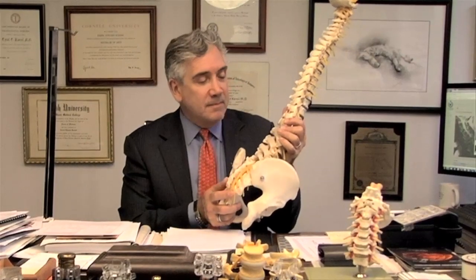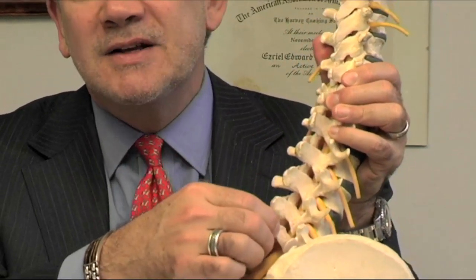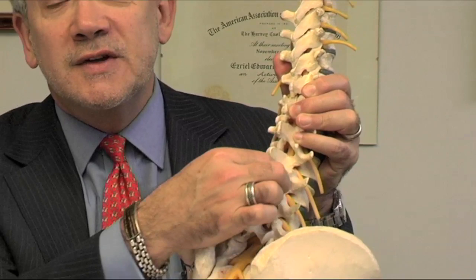Here we have the spine. This is the lumbar spine, the lower back. These are the spinous processes that you feel when you run your hand up and down the back. They flare out to form the roof of the spine, referred to as the lamina, and further out, they form the joints of the spine, the facet joints.